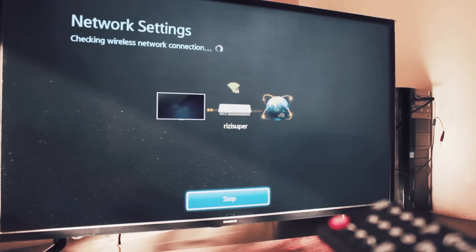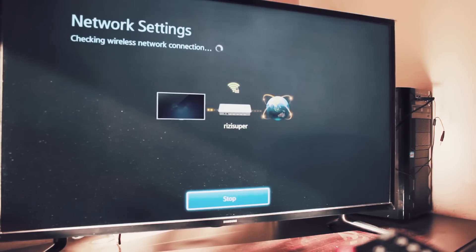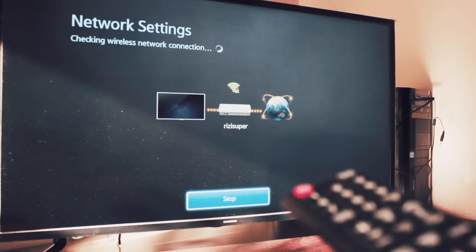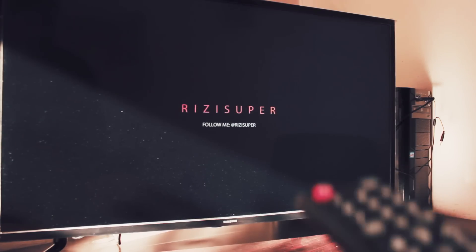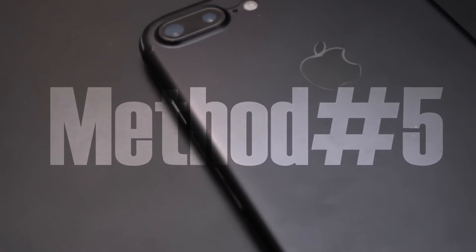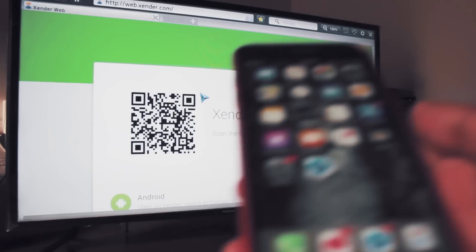If you don't have a Wi-Fi router, you can also create a hotspot from your phone. I've shown how to connect your TV using a mobile hotspot in my other videos. Once your TV is connected to Wi-Fi, let's get to the iPhone.